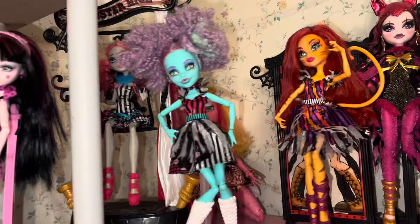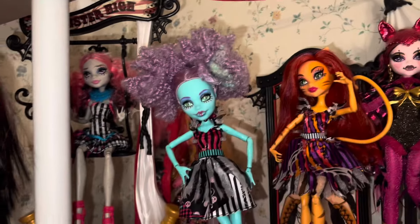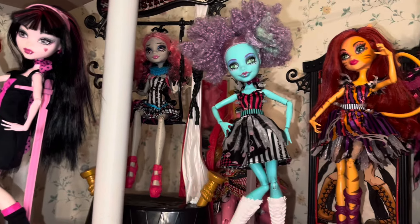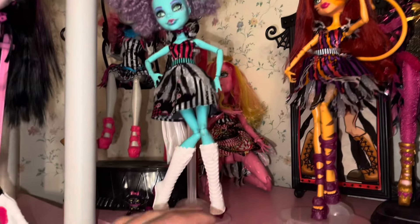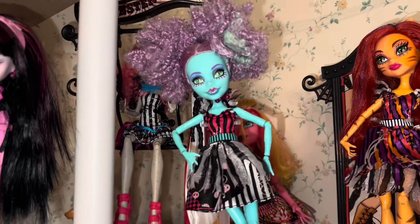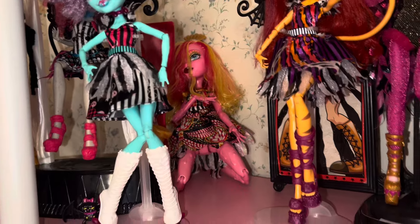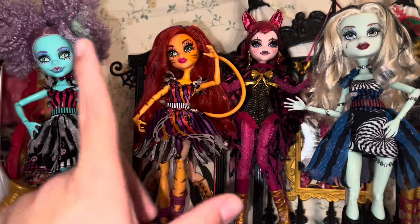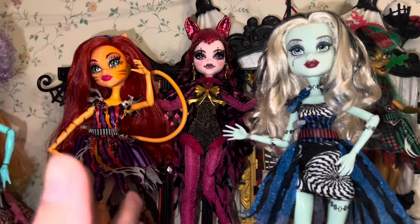Down towards the bottom I have a lot of my G3 dolls because I do collect G3 — I just feel more passionately about G1. Up here I have my Freak Du Chic dolls — so Rachel back there, Honey Swamp (I'd really like to get her little marionette piece but I need it to be at a lower price), Gooliope back there — the poor dear, she's just kind of floppy, her hair needs help, she will get it, it just hasn't come yet. And then my Torioli.